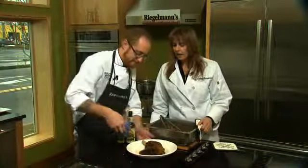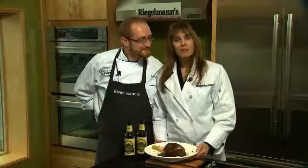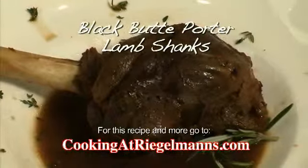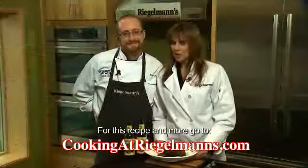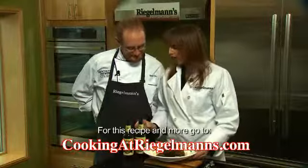Let's let somebody try this and see how it goes. Would you like to try the lamb shank we just made? It's delicious! You can make this recipe at home — the recipe is at cookingAtRegalmans.com.